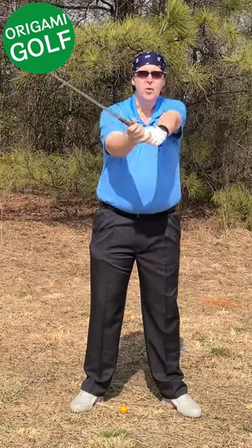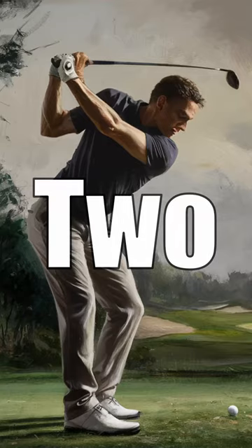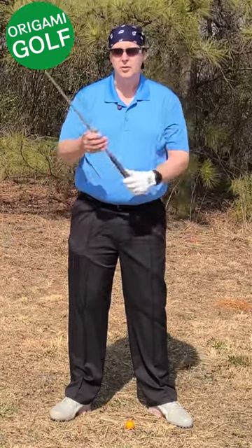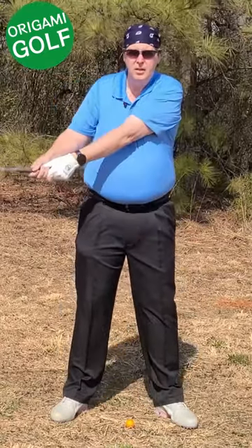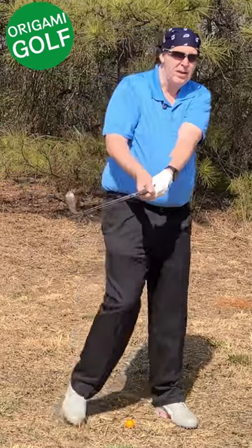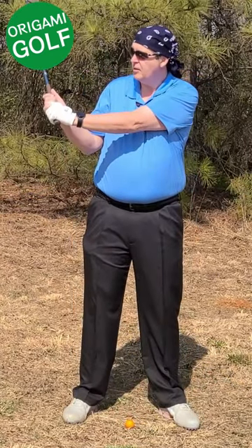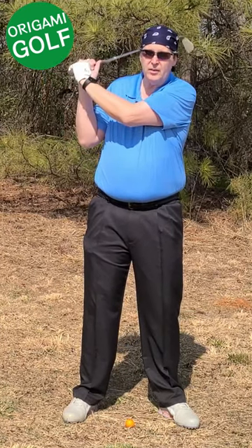The next move that causes people to bend their lead arm is moving their arms before their shoulders. If you move your arms first, you get totally disconnected — your trail arm gets out and it's back on your side. From this point there's really no way you can fold and get the club back into position without folding that arm.